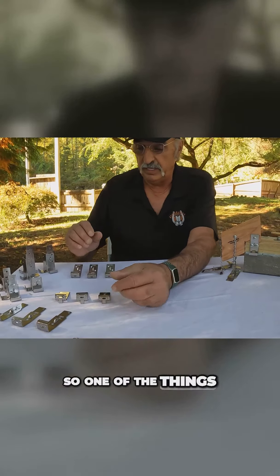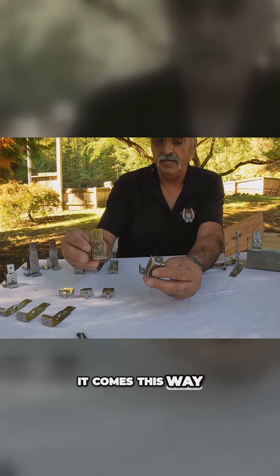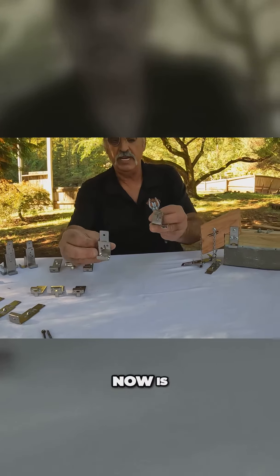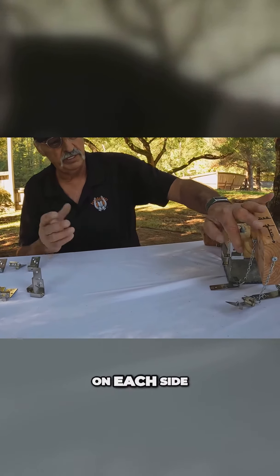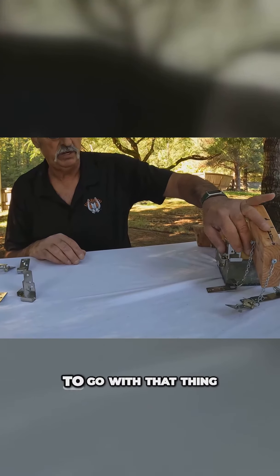One of the things about the product too is you can take that corner piece. It comes this way — you can take this tab and bend it down like that. And then that thing, let me show you on the back side of my block, is ready to set right in place. Throw one screw on each side and you're set and ready with the bottom. That's a great way to go with that.